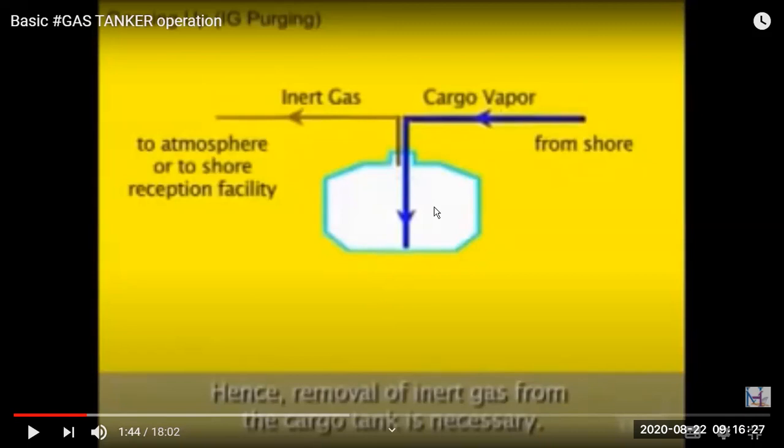We are loading gas in liquid form because you can compress it about 600 times. If a tank can contain 600 cubic meters of gas, then only one cubic meter of liquid can fill it at the corresponding pressure and temperature. For refrigerated ships, gas loaded at minus 42 degrees will occupy one cubic meter in liquid form. The reliquefaction plant is used for this purpose, and we need to purge the inert gas out — this is the purging of inert gas or degassing.